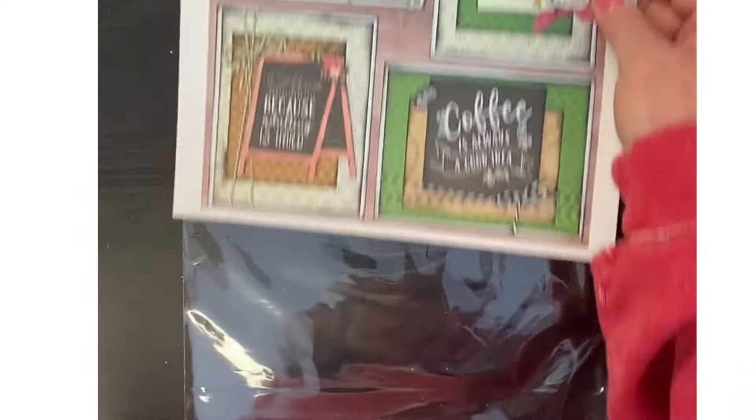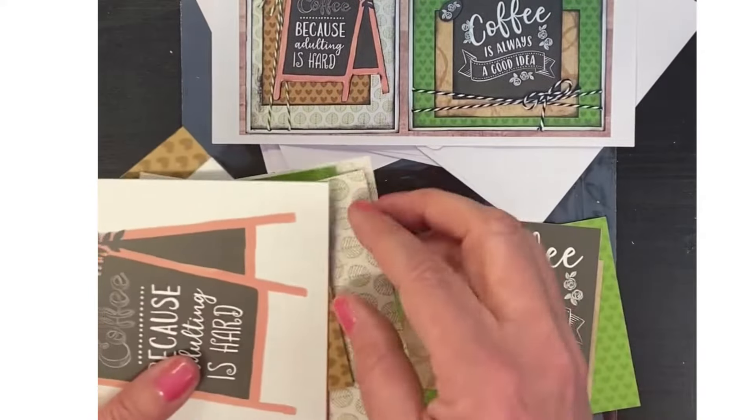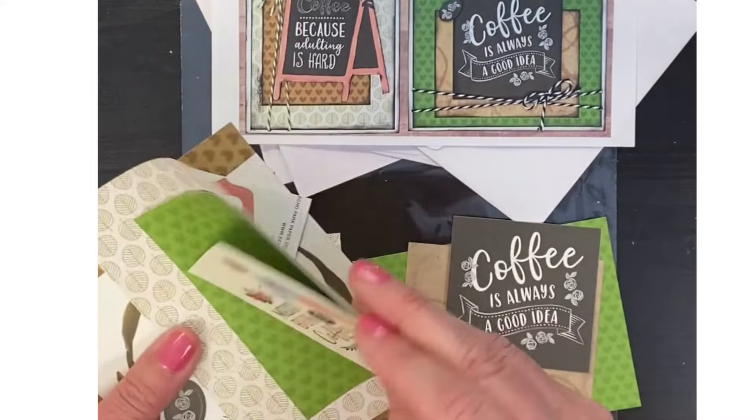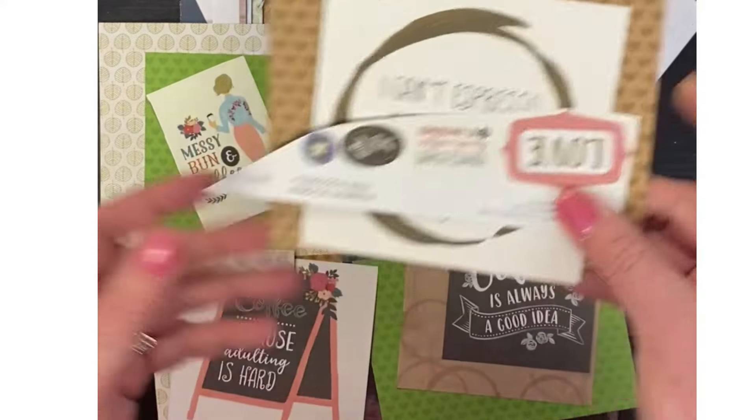All of the cards, the decorative pieces, are stacked so that they go together super fast and super easy. Sometimes they're stickers, sometimes they're ephemera, sometimes they're both.